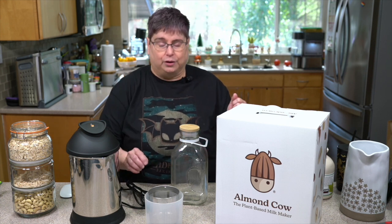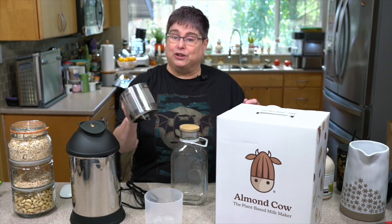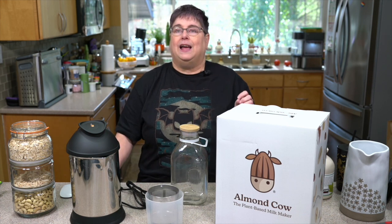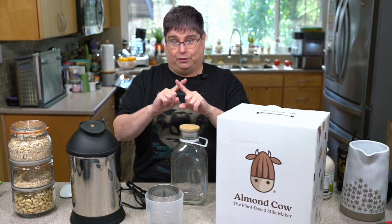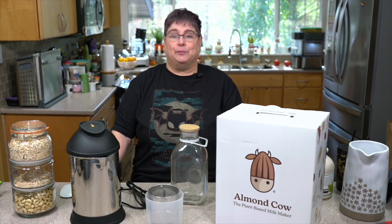One, it's similar to a soy milk maker in that it has its own internal filter to help the filtration process. On the other hand, it doesn't heat at all, so that means no soy milk — because you have to have heat to make soy milk properly.